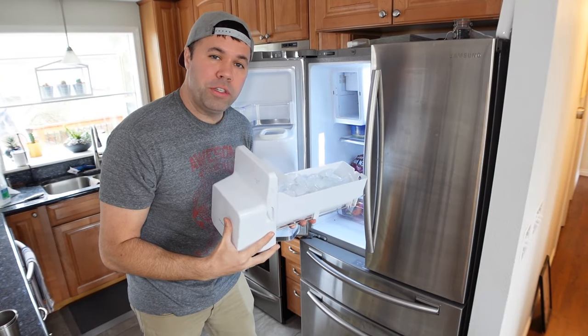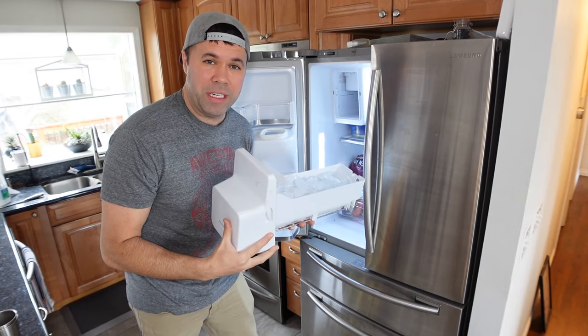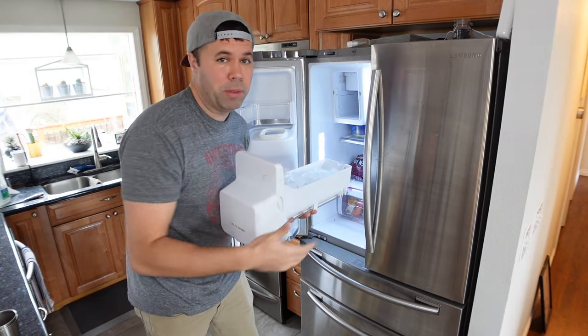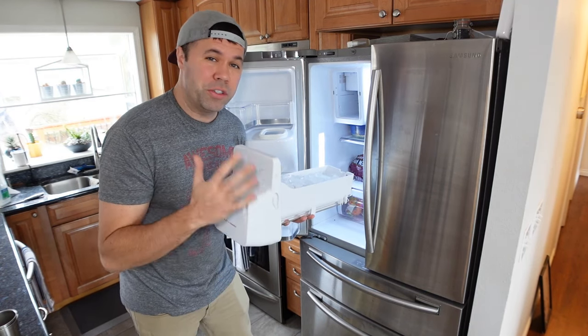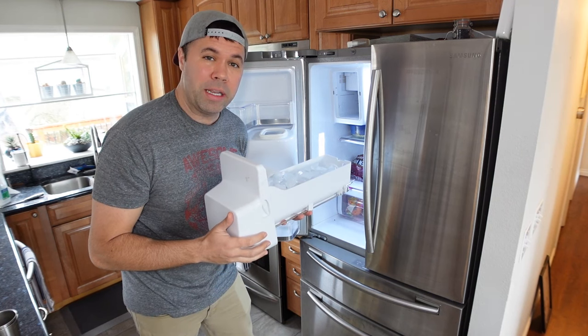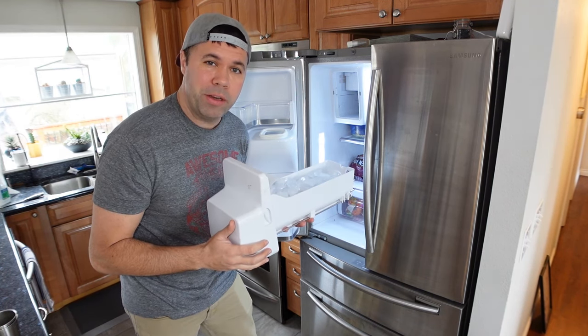Hey everybody, in today's quick video, I'm going to show you what to do if your refrigerator is not producing ice. I have a Samsung refrigerator, but this will work for really any refrigerator, regardless of the manufacturer. There are seven things I always check if I'm not getting ice out of my ice maker, so let's jump right into it.